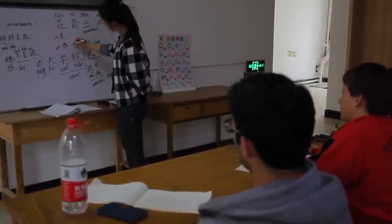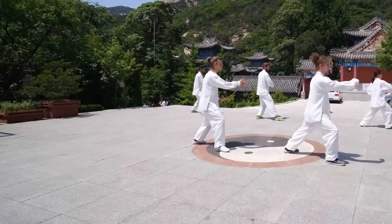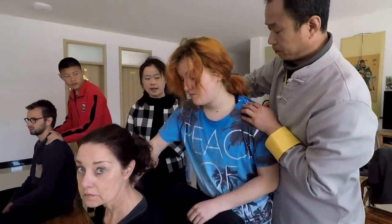There are also optional classes in Chinese and Tai Chi every morning, as well as optional massage classes.